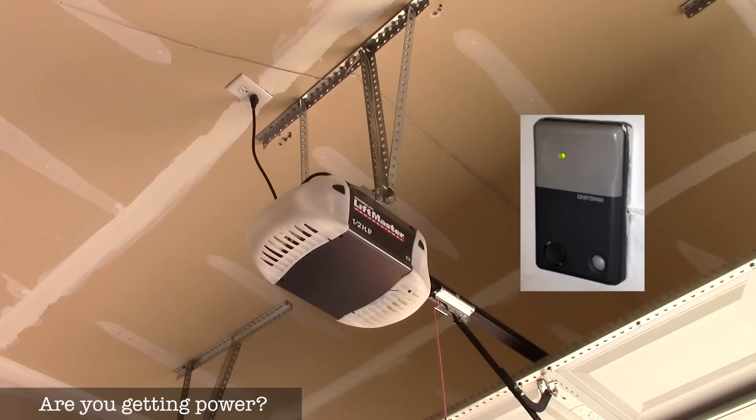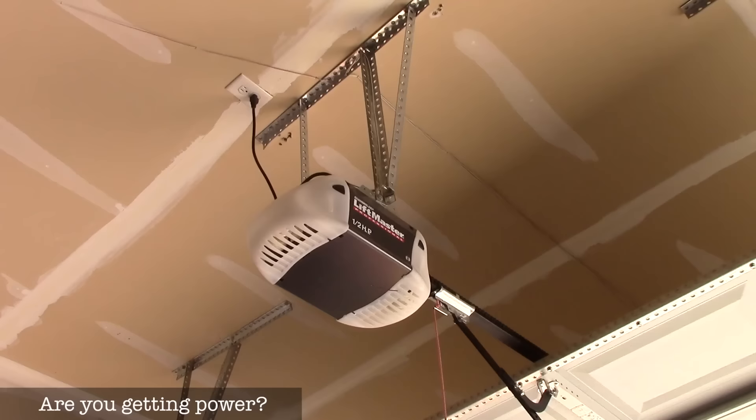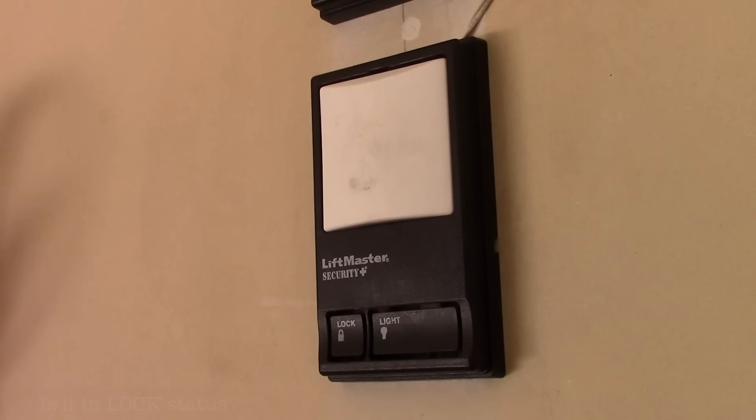If your outlet isn't giving you any power, go to your main control panel in your house, look at the breaker switch, and you'll probably need to reset it. Another thing to check is to make sure that you didn't actually lock your garage door opener.